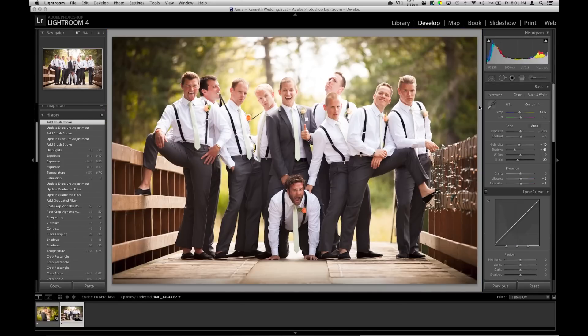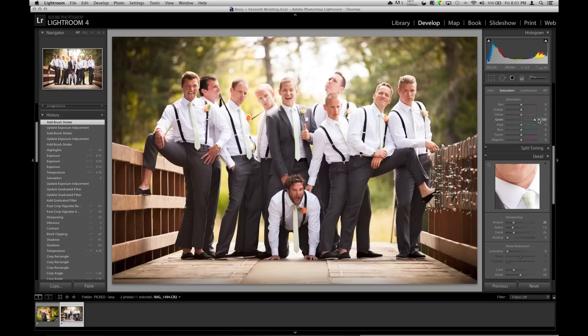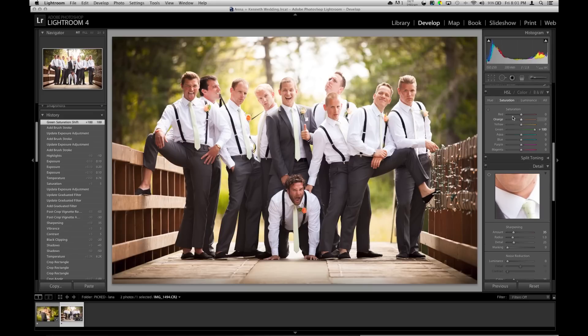So this is a basic edit. One more thing — greens, throw them up. Maybe even grab the hue of the greens and mess with them a little more. Something like that, I like that, just to make them pop a little more.